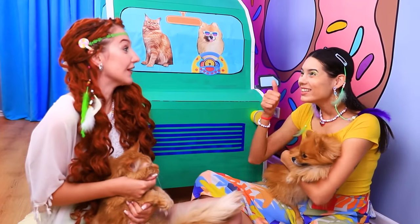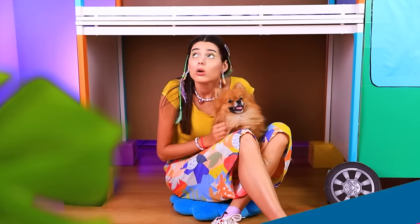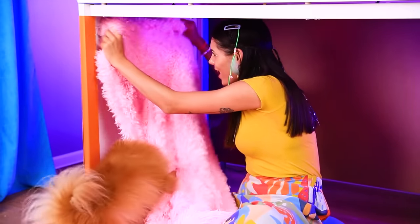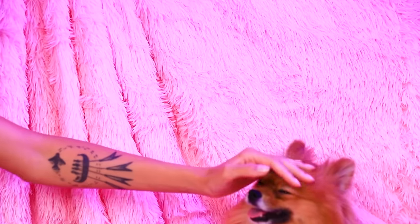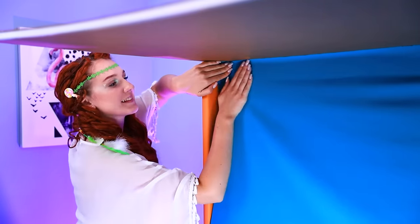And you definitely need a steering wheel! You guys have a new home now! Do you like it? I think it's a great RV! The first floor is so empty! This blanket belongs on the wall! Get out of the way, Mimi! We'll play later! Done! Pink walls — what could be better? And on the second floor, we will have a blue interior! The wall has become so bright!